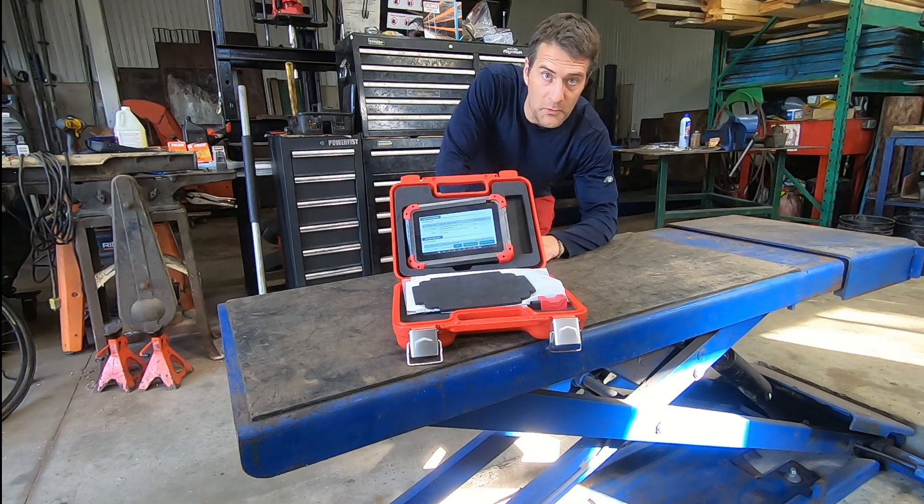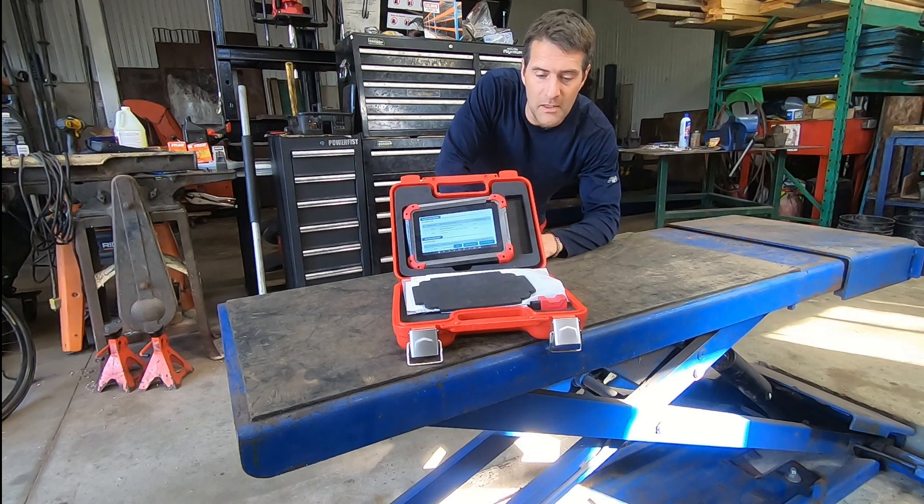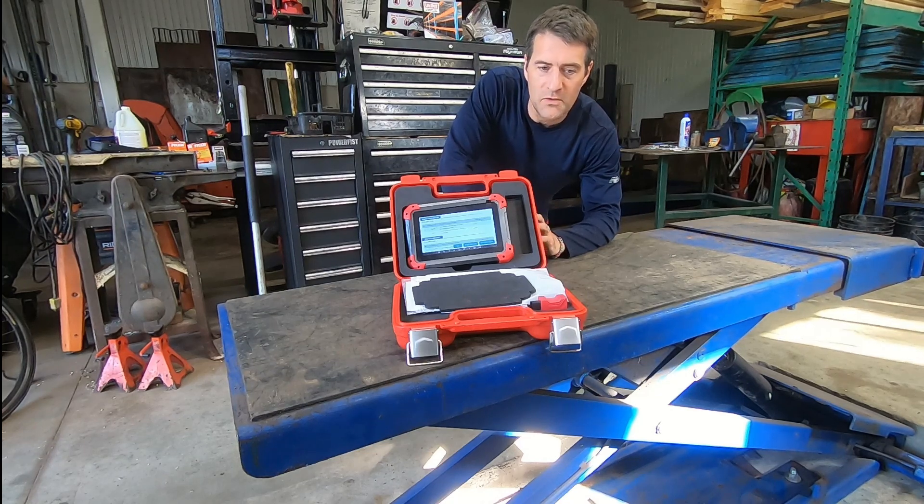Hey folks, it's DIYGuy123 here bringing you another do-it-yourself video. Today is a little different. I normally show people how to fix problems. In today's video I'm going to be talking about whether it's a good idea or not to invest big money in scan tools — tools in general, but scan tools specifically.